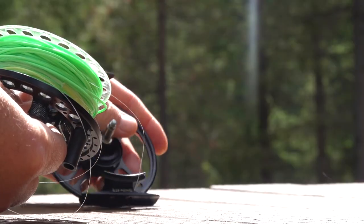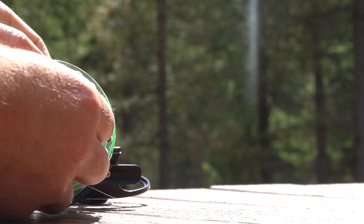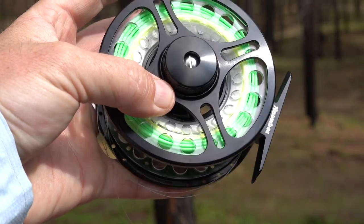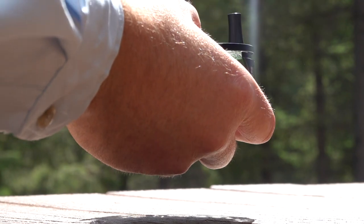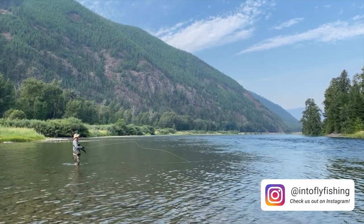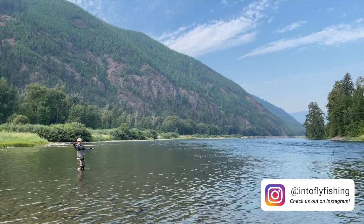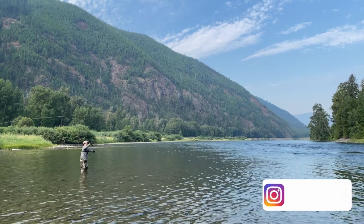The Precision Drag System on this thing is fully sealed. It's a multi-disc cork system with a stainless steel core, and it really does offer superior performance, super smooth drag, and basically no startup inertia at all. The large arbor design means that you can retrieve line quickly and keep a consistent drag tension when fighting fish. It also helps with line memory to ensure that your line straightens out in front of you and behind you with every cast and lays down on the water super straight as well.